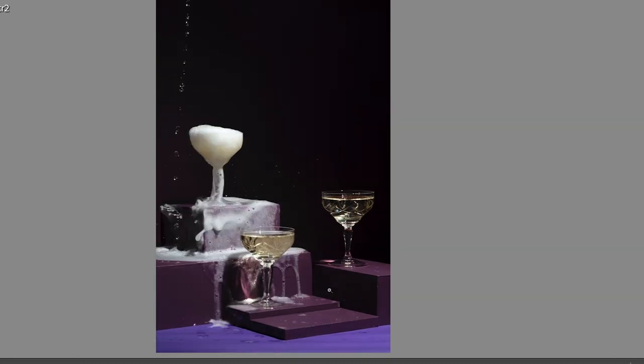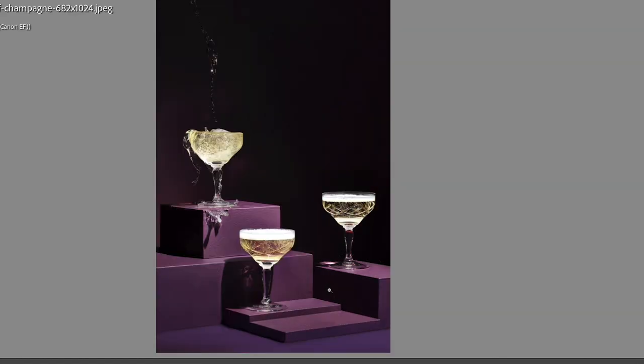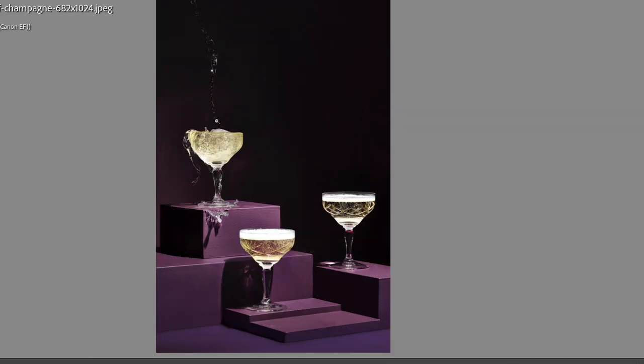Then we started adding the splashes and you can see how it just destroys the set — the other two glasses go completely flat. We just don't stand a chance of getting anything usable from a single frame, and that's fine. So the backplate is one frame, that's the second frame for this one, that's the third frame for this one. I seem to remember we took the splash from one frame, the splash over the side from another, the glass from another, and the pouring section from a completely different one — because what gave a good splash in the glass gave a really bad pour.